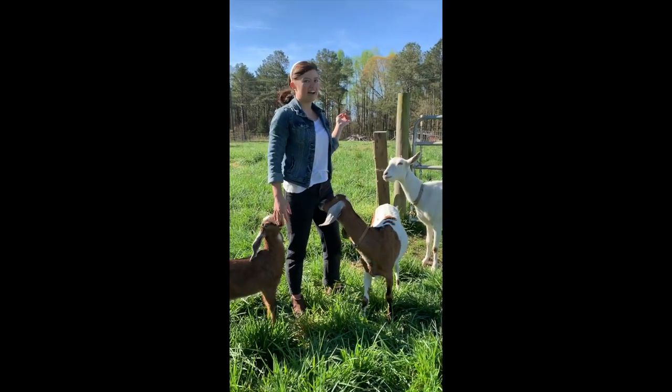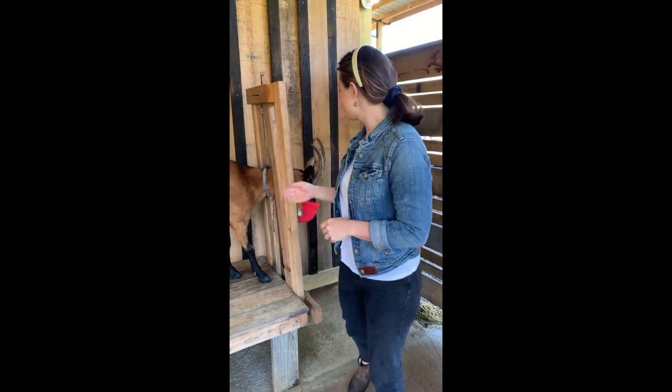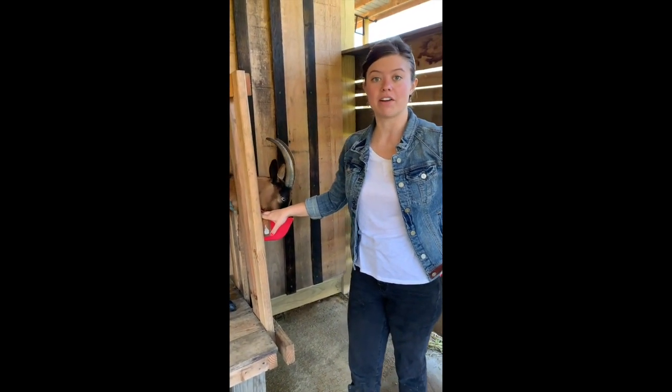We're going to go in here and meet Lola, who is the doe that we're going to be milking today. So we are in our milking parlor right now and this is Lola. She is the goat we're going to be milking today and she is an Alpine over Hosley, and she's about five years old.